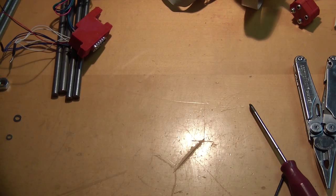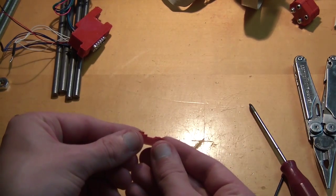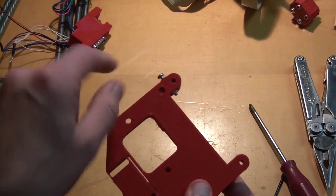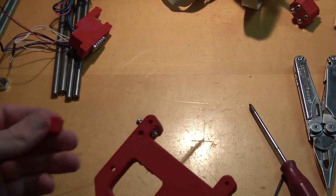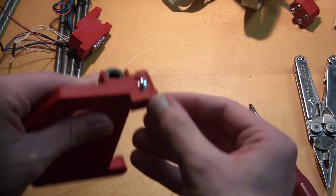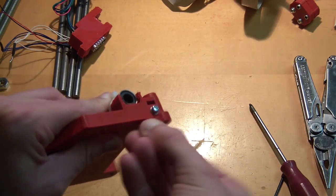Next on the list. So this part — you see it has those teeth in it and it has this cylinder. This comes in here. The cylinder fits into this hole. So you just put it in. You will see that it will be able to rotate freely — it should be able to rotate freely. If it cannot rotate, it's not so bad. It's just to hold it in place, basically.